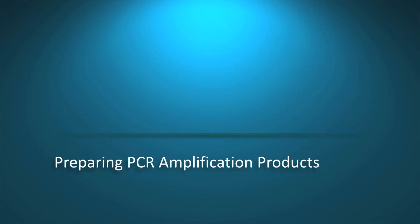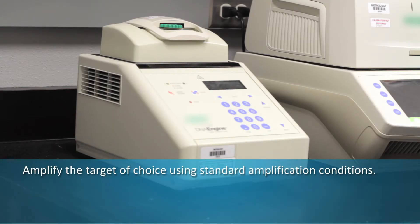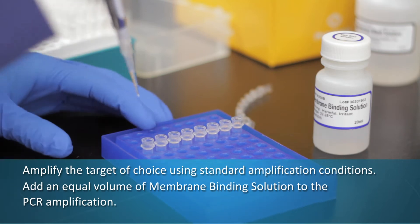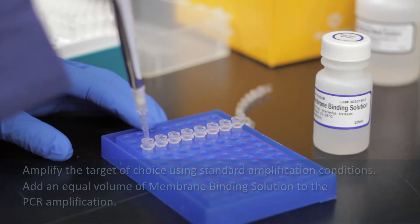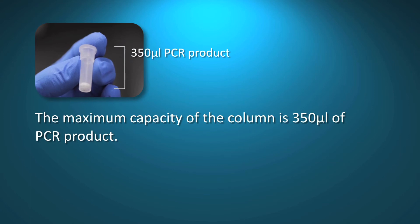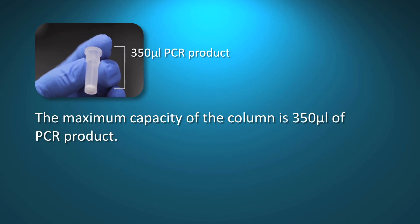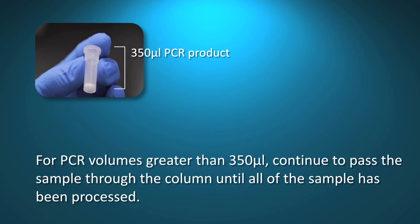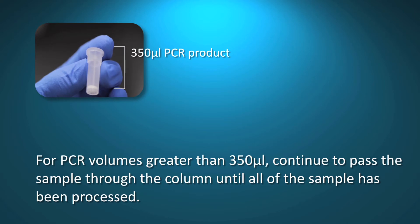Amplify the target of choice using standard amplification conditions. Add an equal volume of membrane binding solution to the PCR amplification. The maximum capacity of the column is 350 microliters of PCR product. For PCR volumes greater than 350 microliters, continue to pass the sample through the column until all of the sample has been processed. The total amount of PCR product that can be processed through a single column is one milliliter.